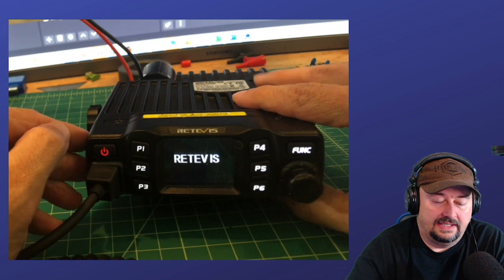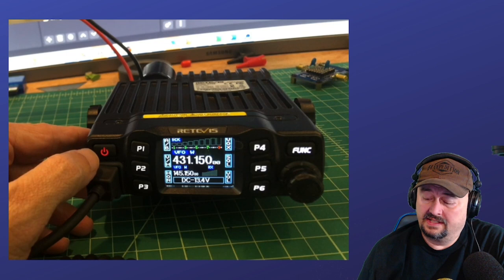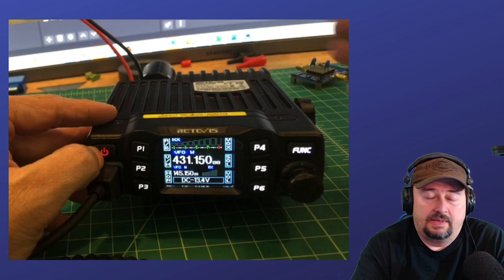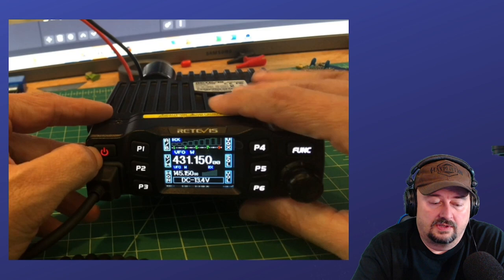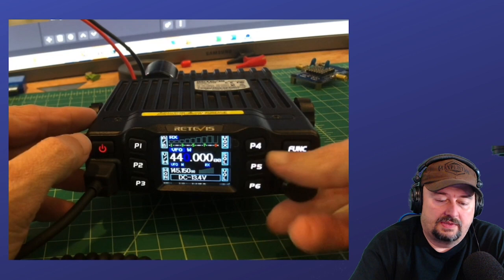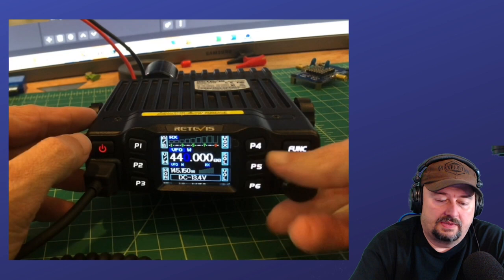I'm going to power the radio back up. Here we are — 144 through 146, and then 430 through 440. I believe that is ITU Region — well, it might be 3. In the U.S. we're in ITU Region 2, and the band plan is different for folks in Europe, for example. So this would be the setting for folks in Europe. You can see 440 is our high point, I start off at 144, and after 146 we jump to 430.